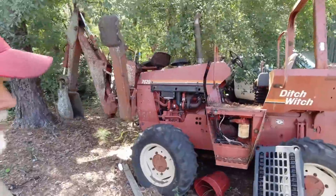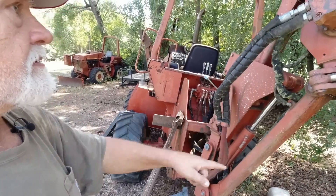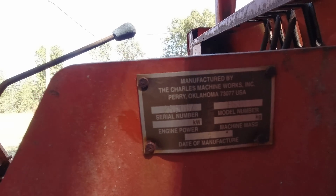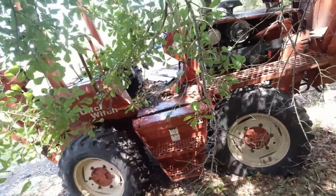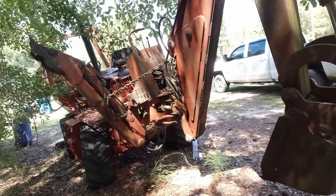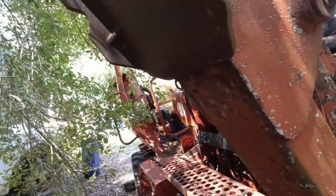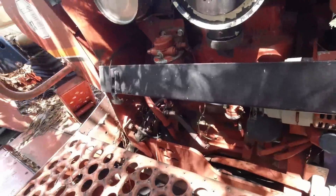You see he's got this 720 Ditch Witch right here. I'm assuming that's a plow on the back of it. He wasn't plowing too deep right there. There's some information right there — manufactured by the Charles Machine Works Incorporated out of Perry, Oklahoma. Look at that neat attachment right there, a little old backhoe. I see the starter's missing off of it. I don't know if that went bad or if they had to get one off it to go on the other one before they quit.